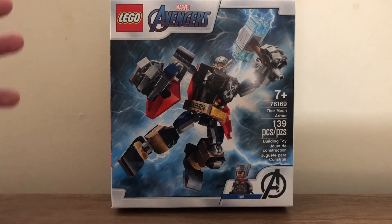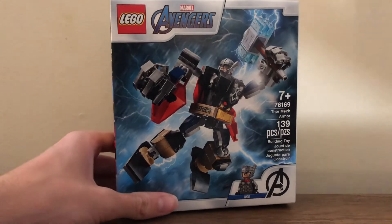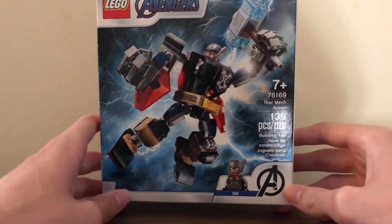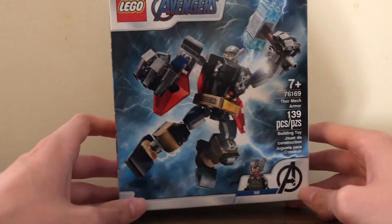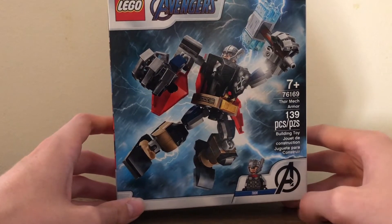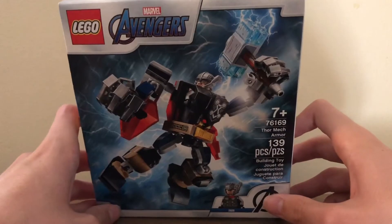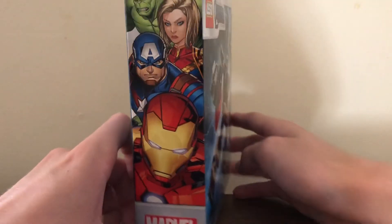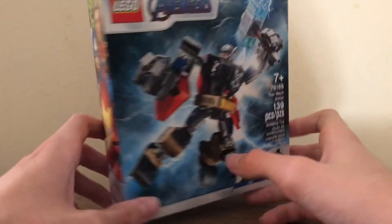I think the box is quite nice — it's like a rainy landscape in the back with rain, thunder, and lightning coming down. You can see the Thor Mech, the Thor minifigure, Mjolnir, the Avengers logo, and the Avengers text. On the back is a picture they use for all these generic Lego Avengers sets.